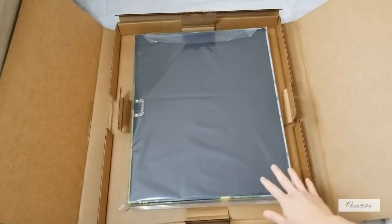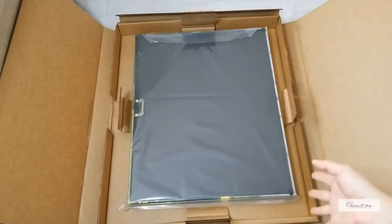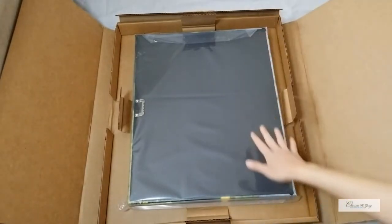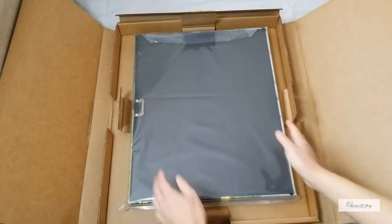It comes with a black paper backing with a sawtooth hanger and two little bumpers right here, so when you hang it it won't scratch up or scuff up your wall.